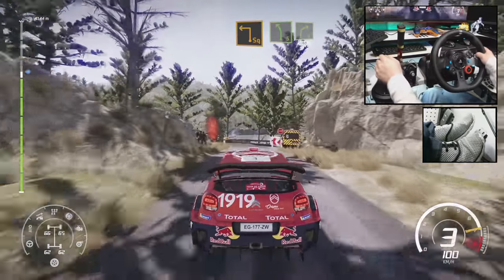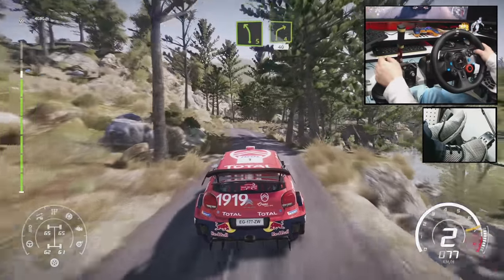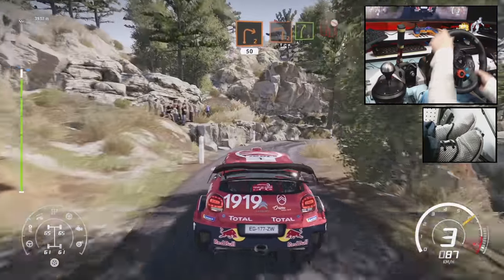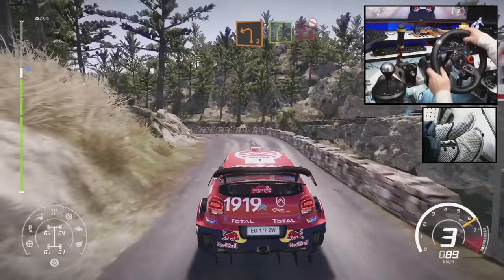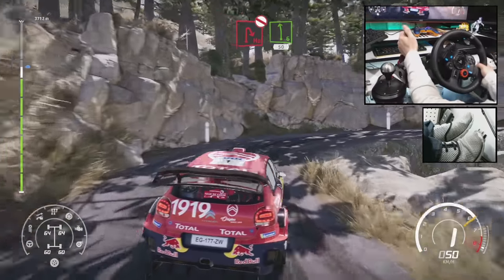Left 5, keep in to right 4, 40. Left 4, short, tightens into right 2, 50. Left 2, short, and right 5. Brake and hairpin right, don't cut. And left 6, keep out, 50.